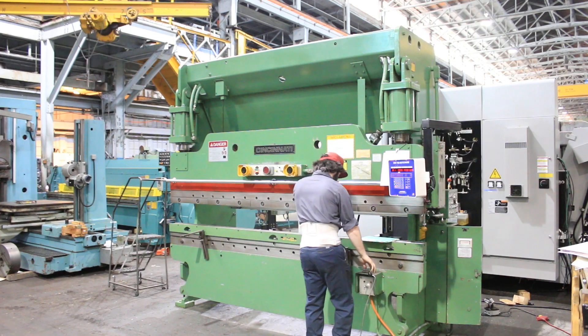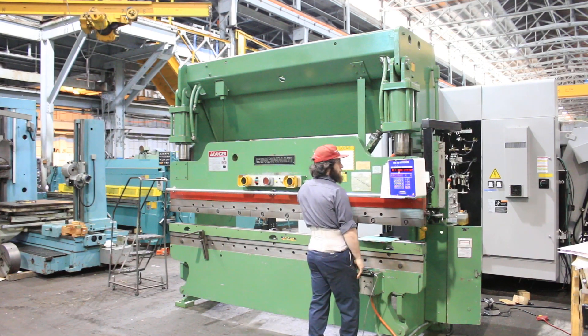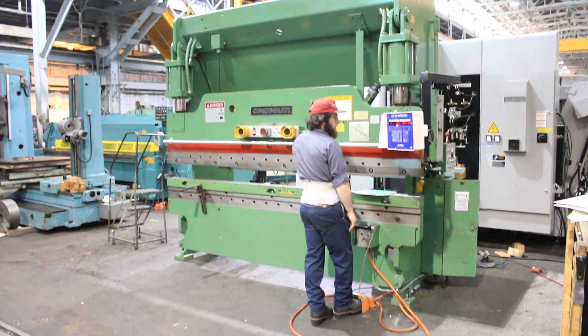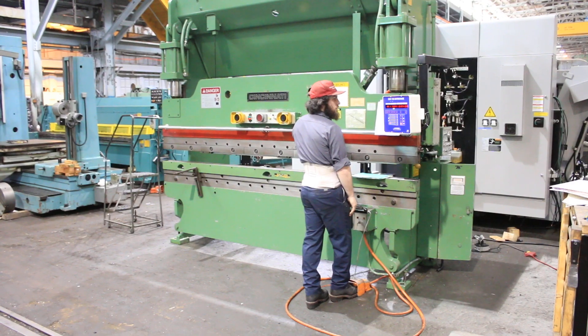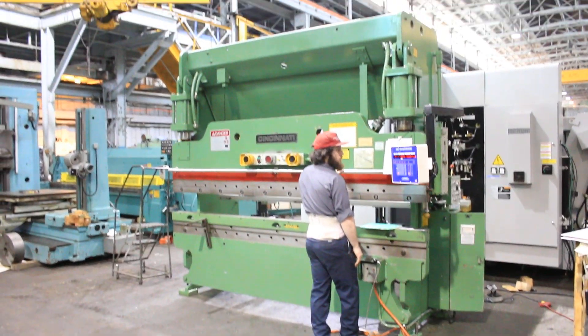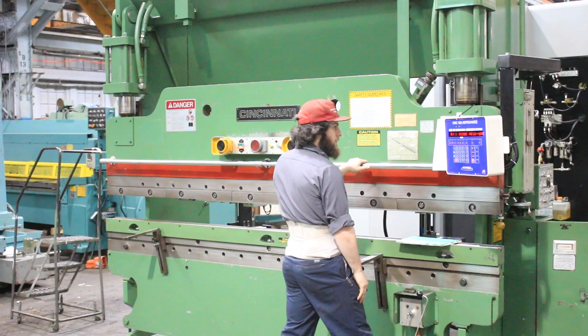Sean's going to run it for us. The machine has a high, a medium, and a low speed. Sean's using the foot pedal but it also has palm buttons which he'll show you later on.